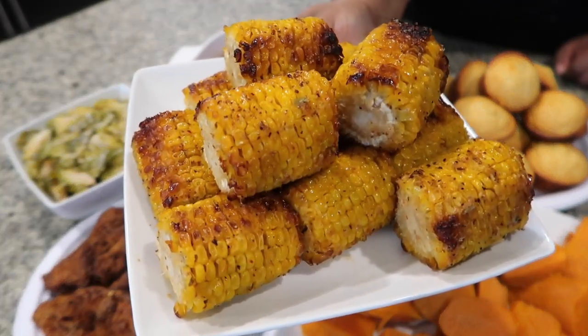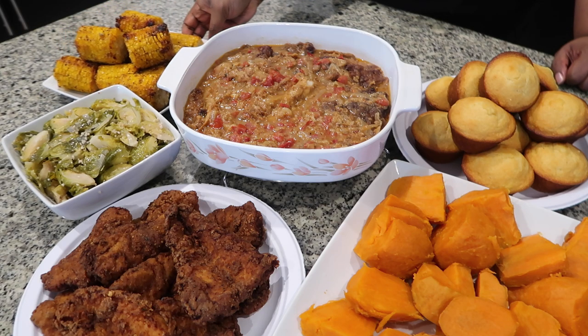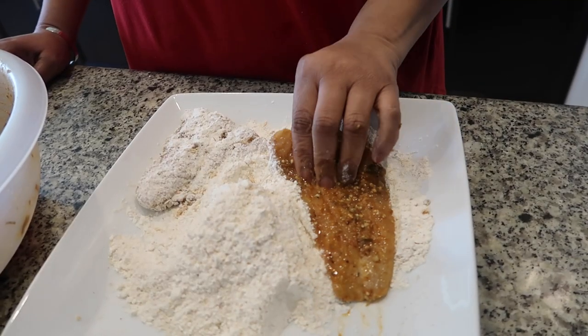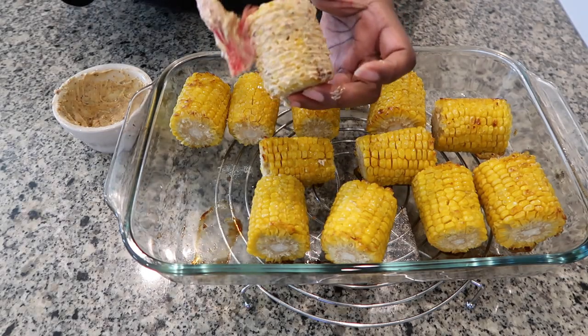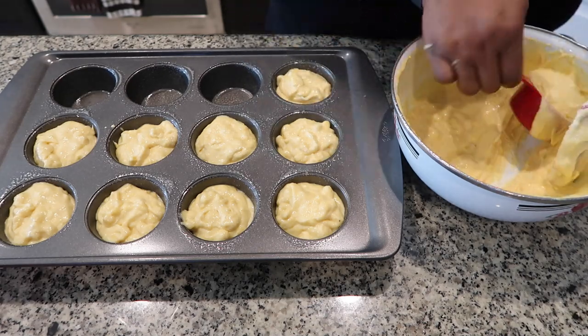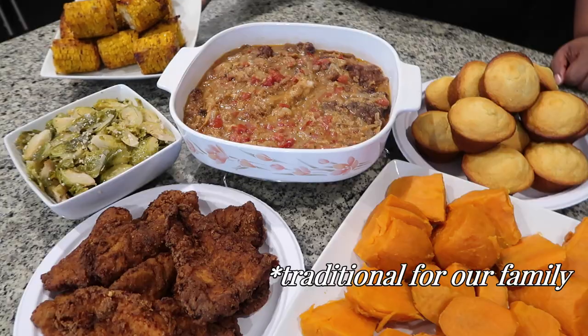Hi family, we have a good Friday dinner here that we made. We had some fish — we stewed some and we fried some — and we have corn on the cob, Brussels sprouts, corn muffin, and sweet potatoes. A traditional Good Friday dinner. Hope you all enjoy.